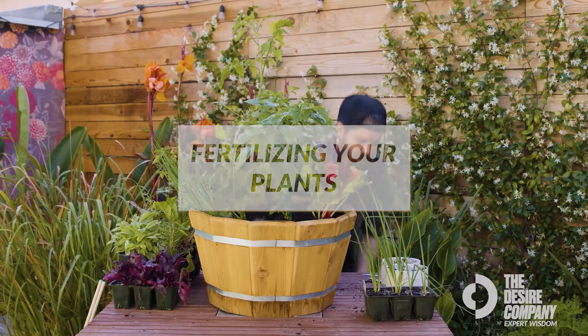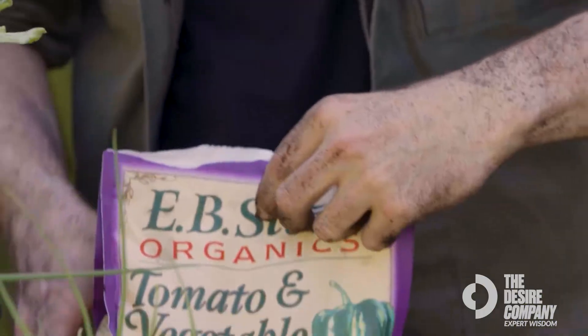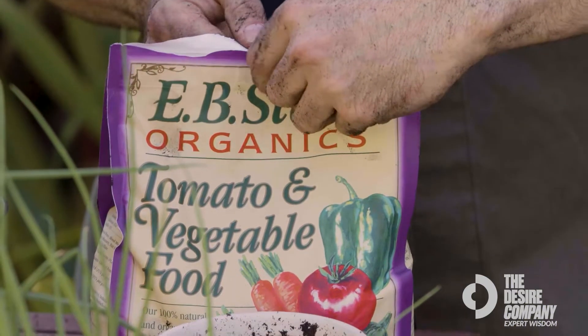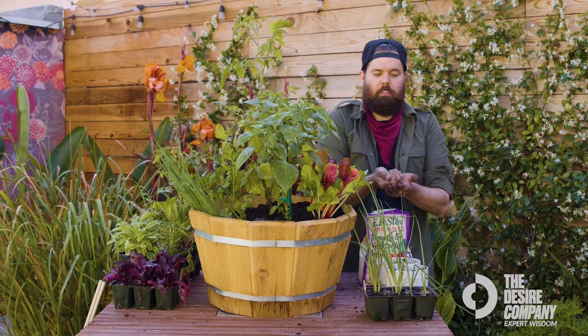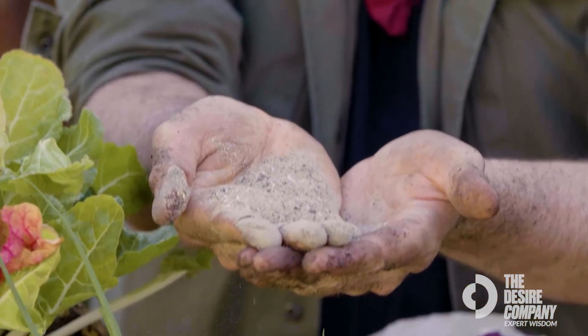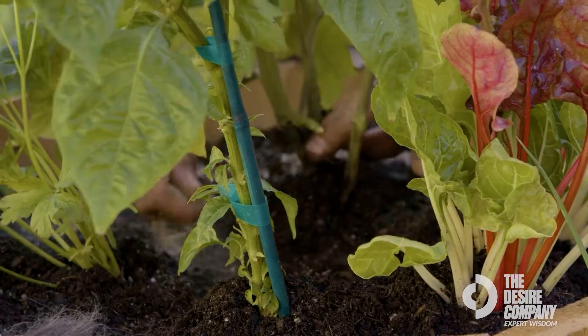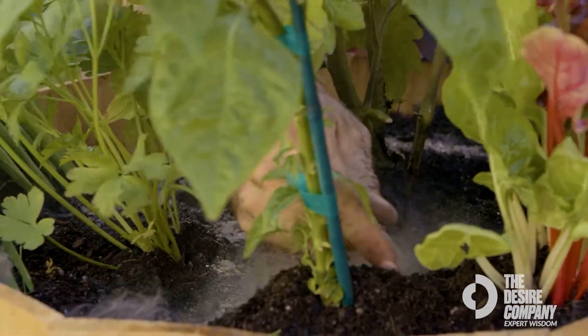We're going to add now our EB Stone tomato and vegetable food. For this particular size, you're going to want about a handful of that here, so you're going to want to just basically eyeball it and then sprinkle it in, just like you're seasoning something in the kitchen.